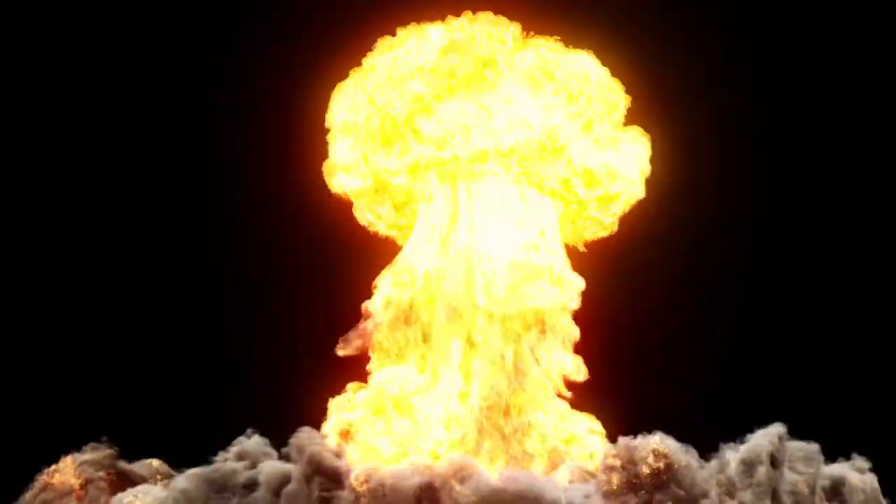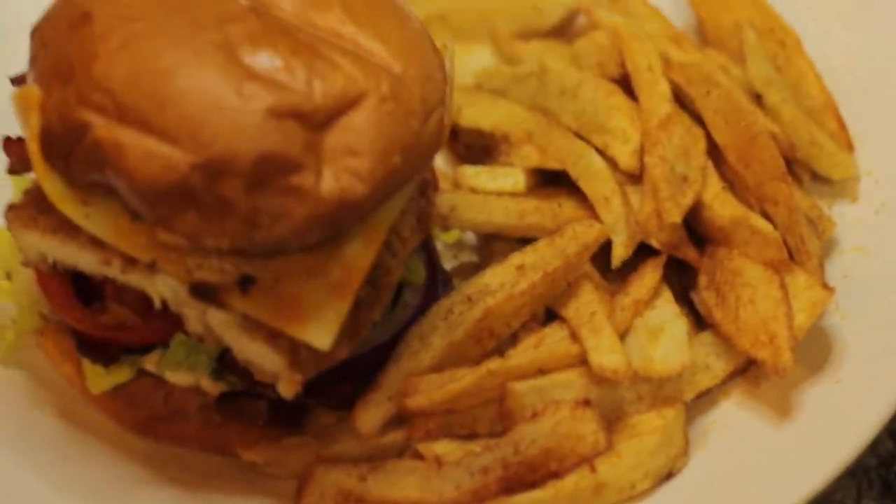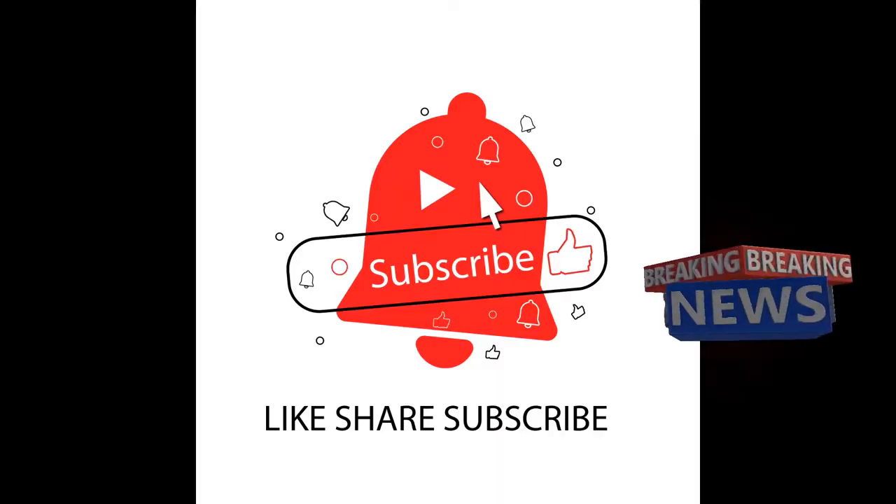In this episode, we're gonna take these chicken breasts right here and turn them into this right here. You feel me? So I'm gonna need you to like, share, and subscribe, people.